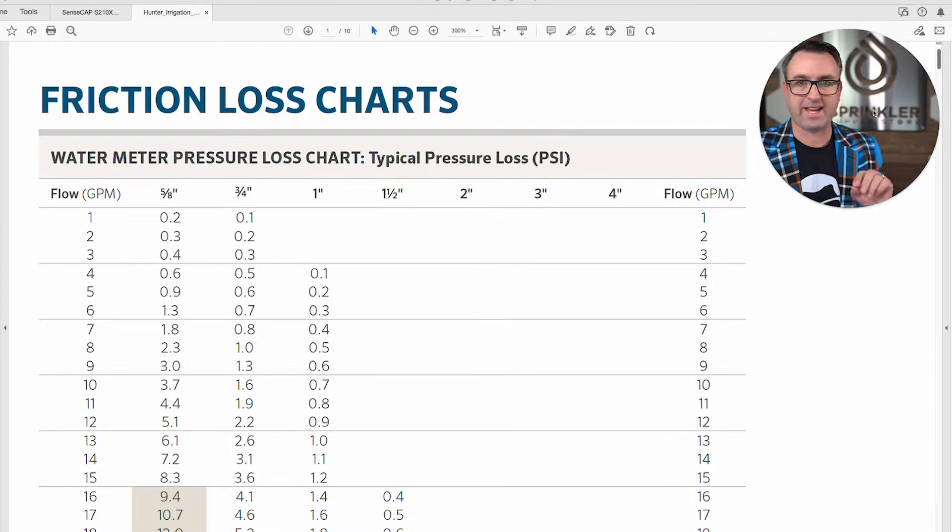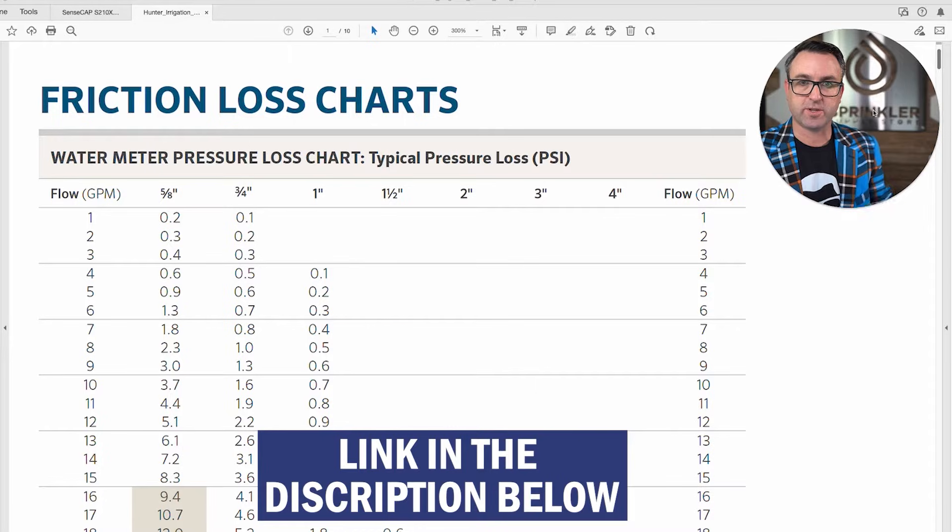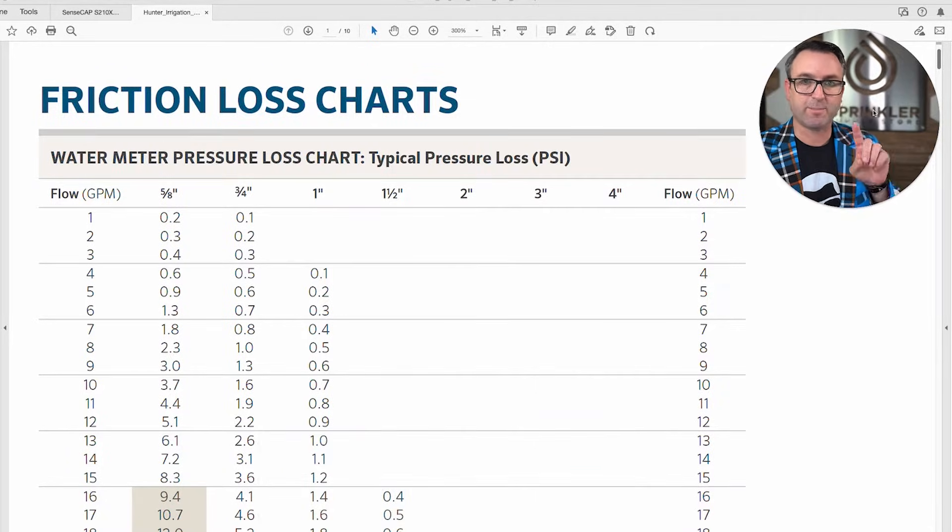In this example I have Hunter Industries friction loss charts. There will be a link to this chart in the description so you can click below and print, save, or use a copy for your own calculations. Let's go through the chart and show you what's here.